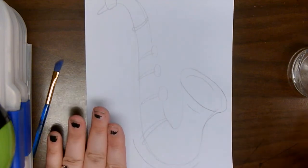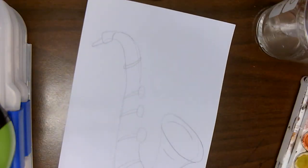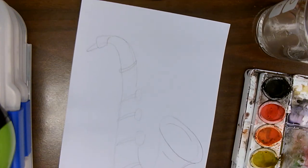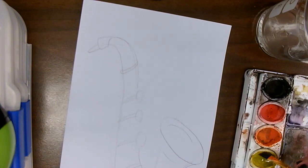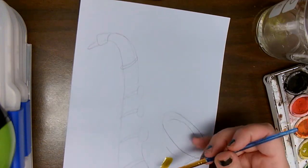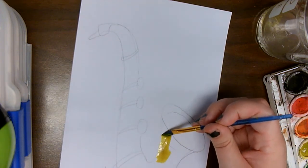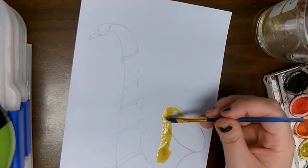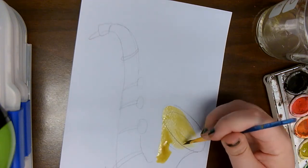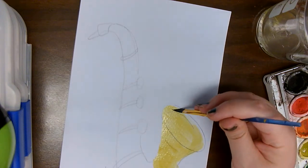We are going to switch over to our watercolors. We are going to use warm colors on the saxophone — so that's going to be your red, orange, or yellow. I'm going to go with my yellow. We got a little bit of blue in there on the accent, but that's okay because that's on the outside. The outside of our piece is going to have some nice cold colors to it, so I am just filling the saxophone with yellow for the moment.